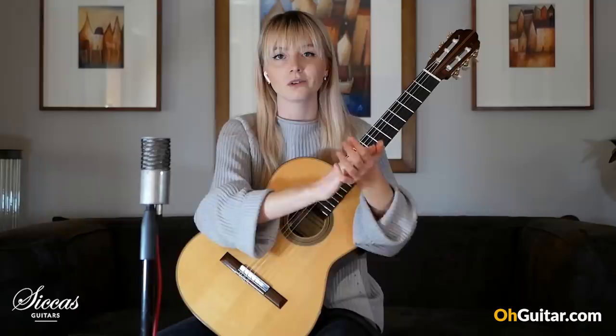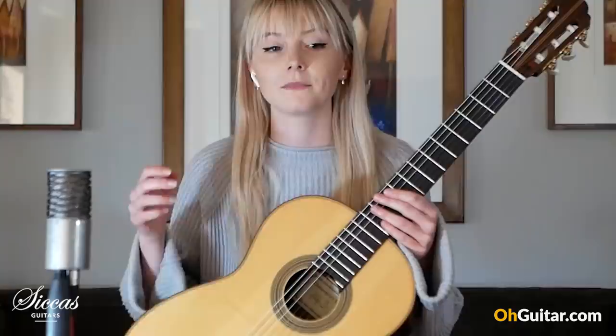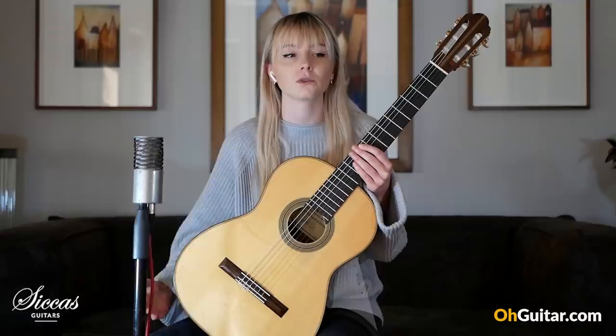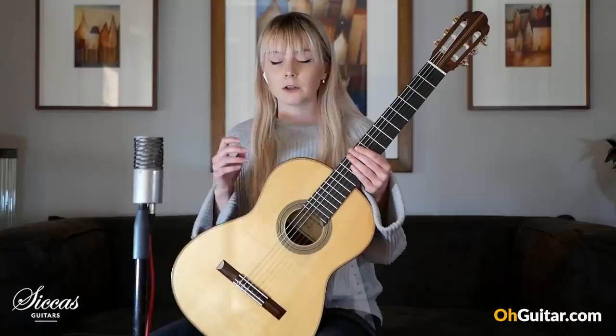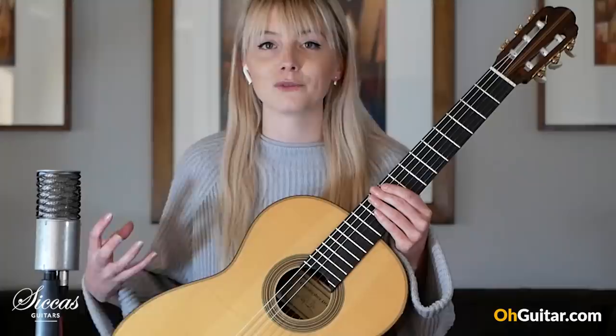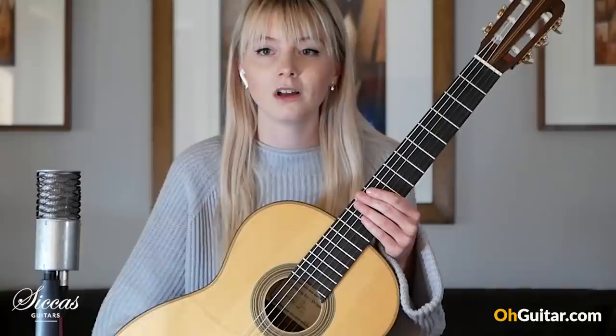The best advice I've been given is how to practice, as opposed to how to technically play the guitar. Practicing efficiently is one of the most difficult things. What's worked for me most is setting myself little goals throughout the day or throughout one practice session. I used to set bigger goals — like I'm going to have this piece done by today — and you spend three hours on it, and by the end of the day if you haven't done that, you feel like you've let yourself down, when really you've probably accomplished quite a lot but come away feeling bad about it.